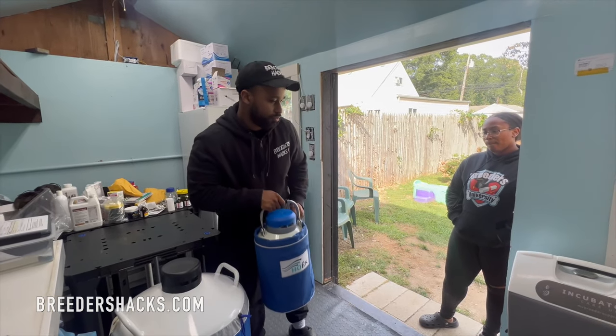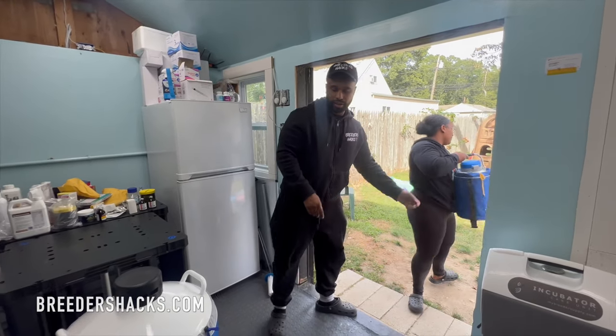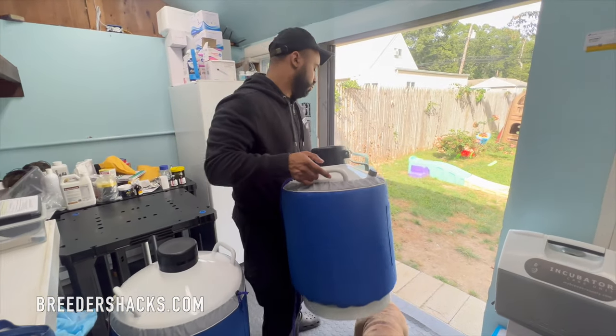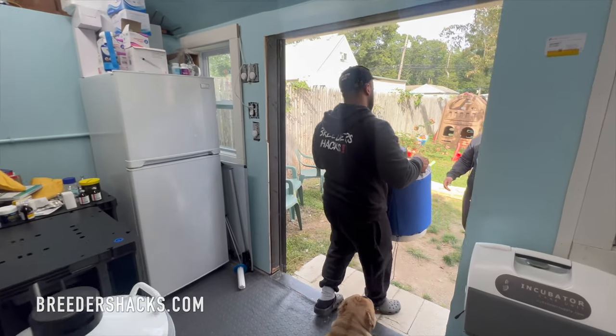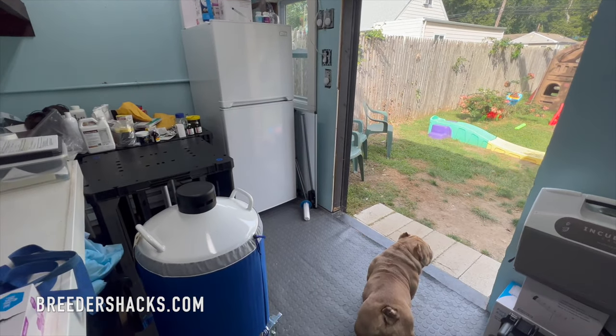Today I'm going to take you guys with me. I got to go take my nitrogen tanks to get filled. This might be a little bit of a vlog, but I just wanted to share with you guys what you need to know when it comes to freezing semen off of stud dogs.